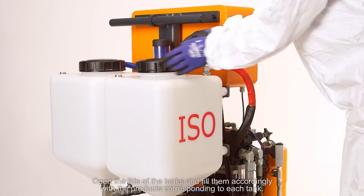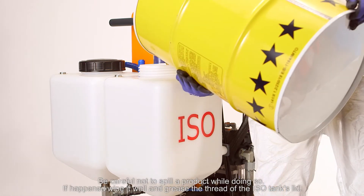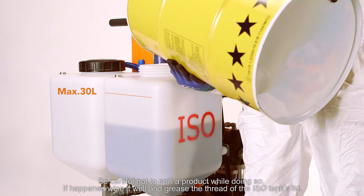Open the lids of the tanks and fill them accordingly with the products corresponding to each tank. Be careful not to spill a product while doing so. If this happens, wipe it well and grease the thread of the ISO tank's lid.